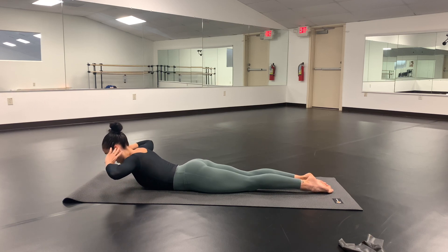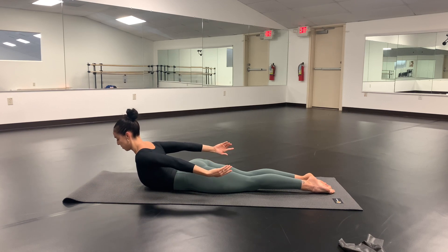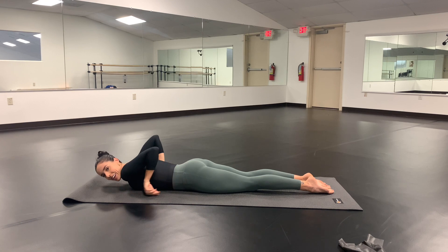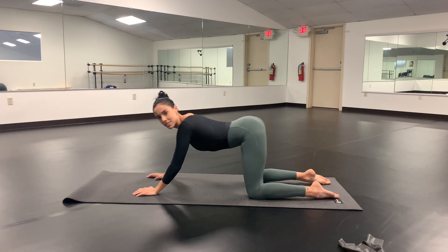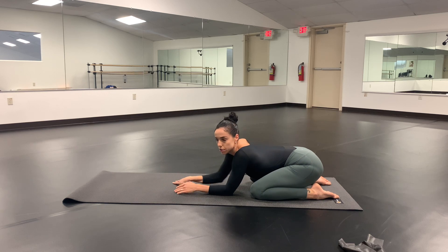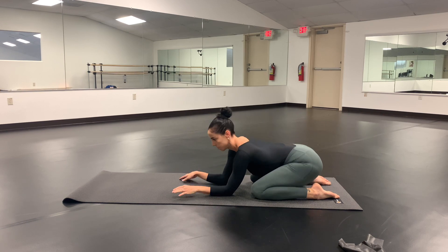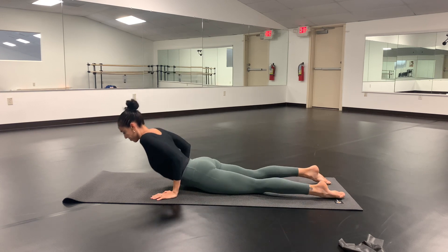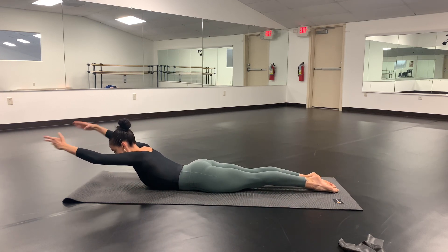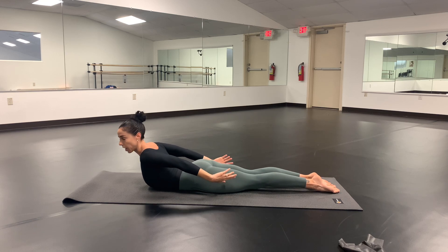Now we're going to swing our arms to the back and do a gentle lift up, then come all the way back down. In between these exercises you can stretch your back out. There are variations I give my dancers — one of the first is doing our arms in hind fit and bringing them back. Can we try five of those together?